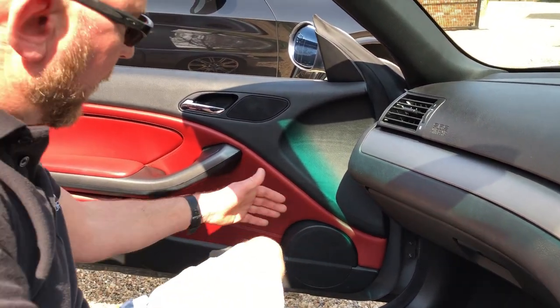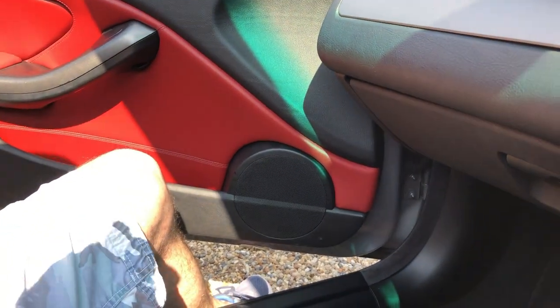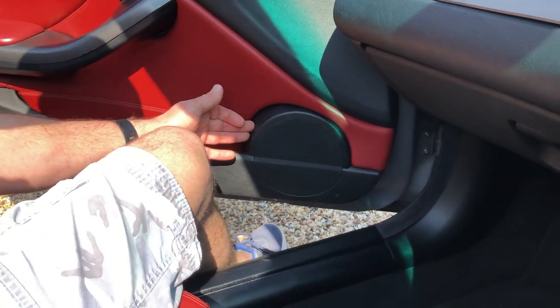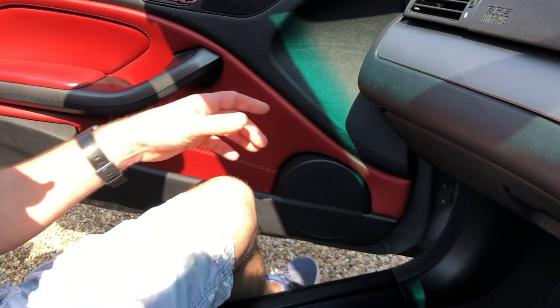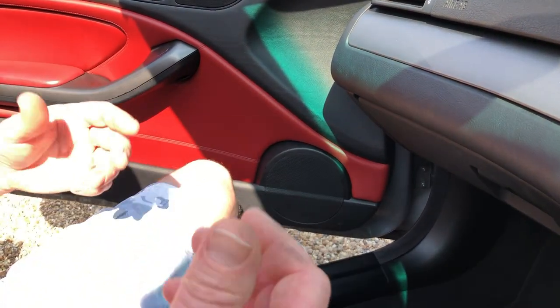The way we mount our woofer, we create an MDF baffle on the back which we fix onto the back of the door card, then screw the speaker into the MDF baffle so it's 100% sealed when we put the door card back on. As well as replacing the poppers, we also seal underneath and around the front edge. That's something we do in every E46 — it's just good practice.